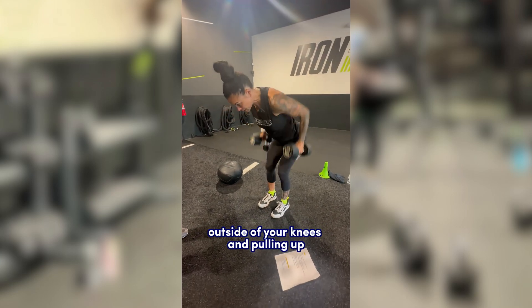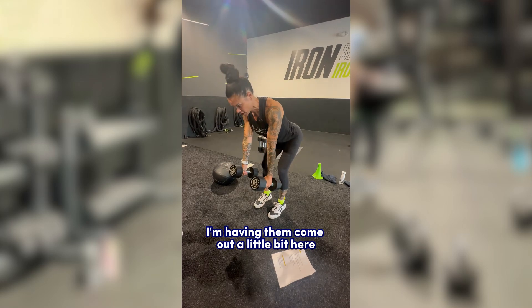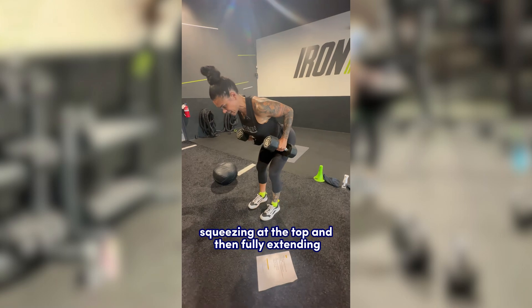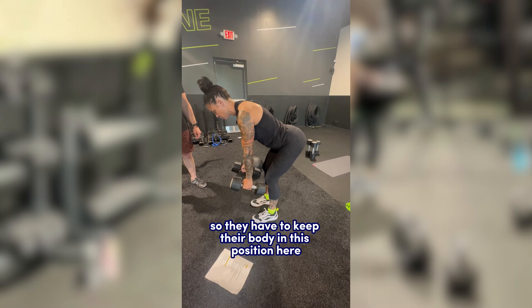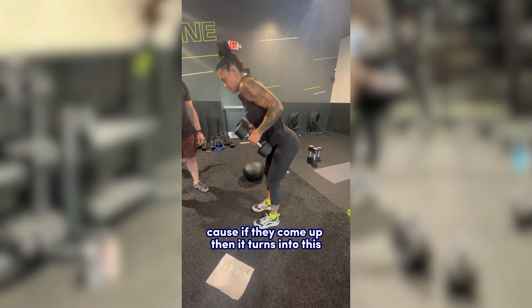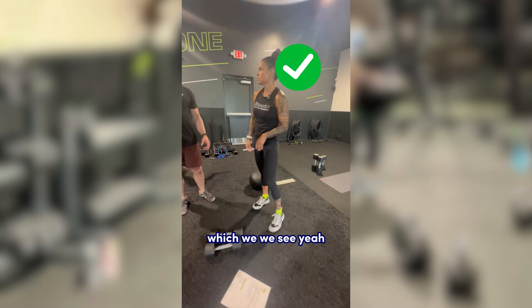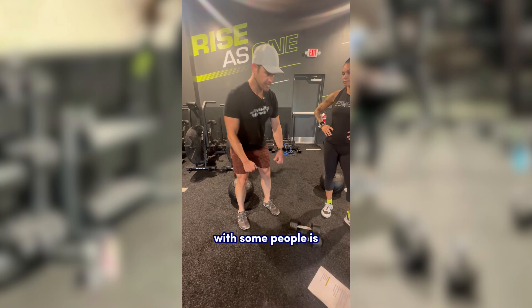The way I've been explaining it here is: instead of the weights falling down by the outside of your knees and pulling up, have them come out a little bit in front, keep the spine neutral, then drive the elbows back, squeeze at the top, and fully extend. They have to keep their body in this position — if they come up, it turns into the wrong movement.